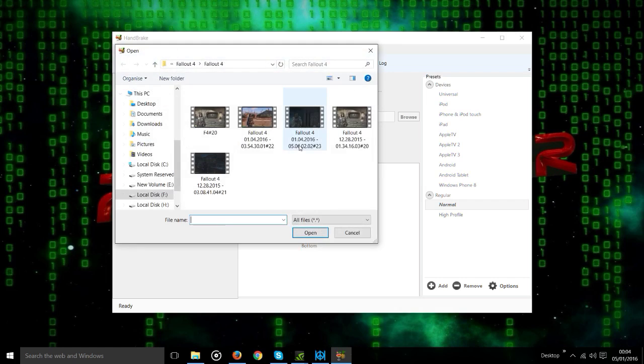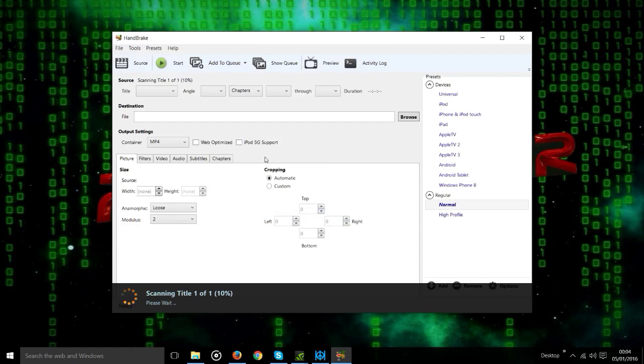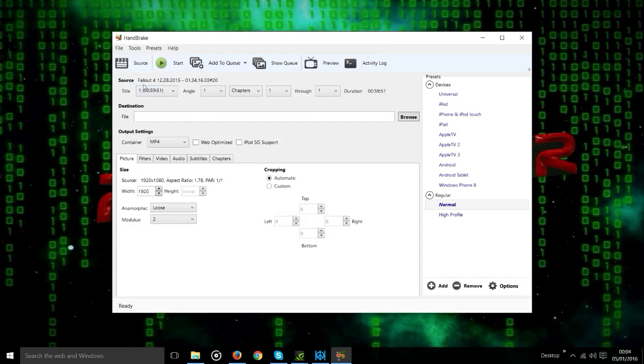First of all, we'll select the video that we want to shrink, that we want to compress. So this is one that I recorded — the one that I've just shown you. 15GB, so we'll put that one in. And it loads it pretty quick — it'll show you here. There's the file and the file length.